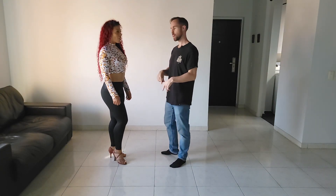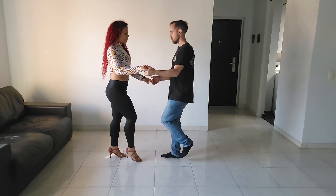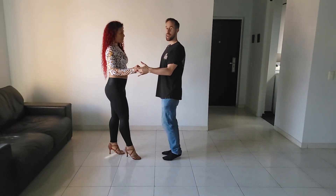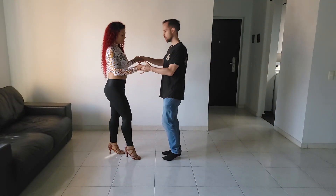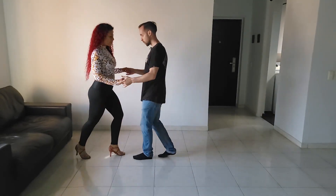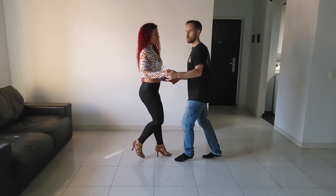Let's do the counts on two, and then let's show you the counting with a real song. So dancing on two: one, two, three, five, six, seven. And then let's say the timing switch happens — so there's five, six, seven, one, two, three, five, six, seven, one, two, three.